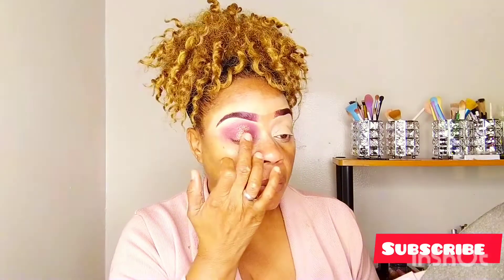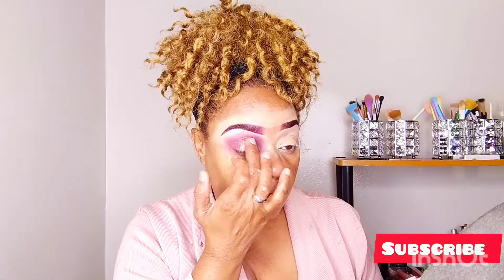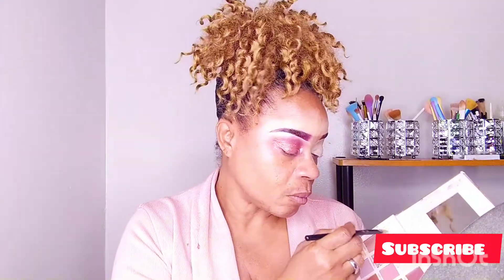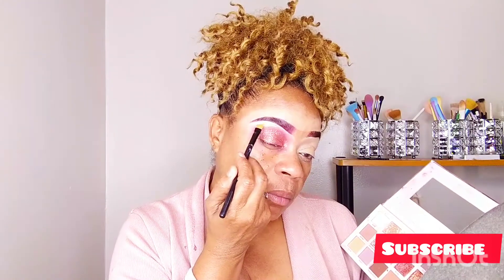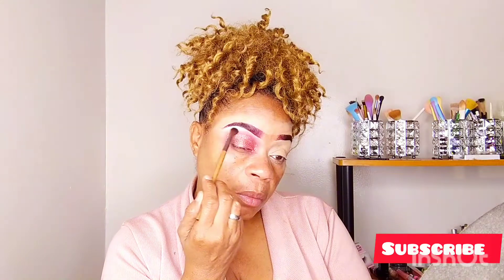It is beautiful guys, I hope you're seeing the beauty of it on camera. Remember, if you've reached this far in the video, remember to like, share, comment and subscribe. Going in now with a lighter shade, I'm going to use it to highlight under my brow just to define the look a little bit more. Then I'm going to blend it out and try to get everything seamless.